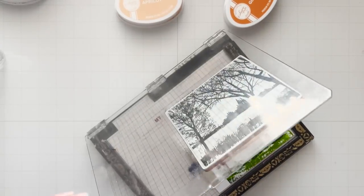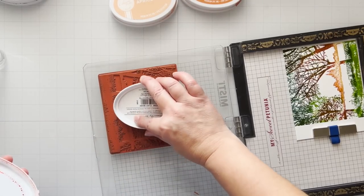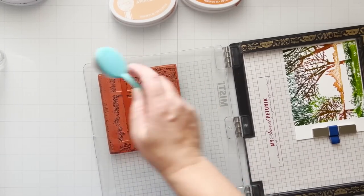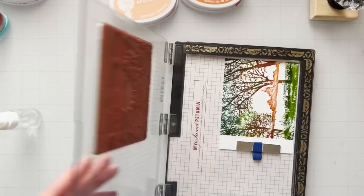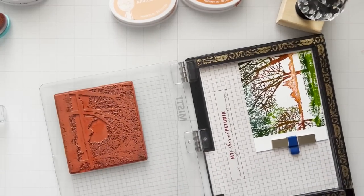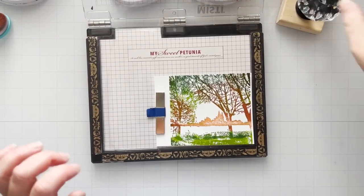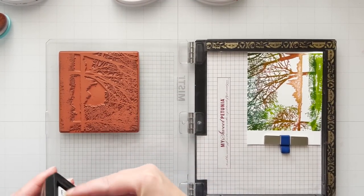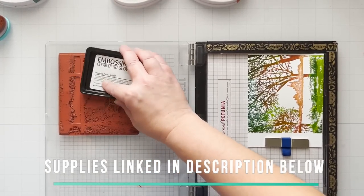Basically you are filling up the entire image with whatever colors float your boat — that's really all there is to it. Clean your stamp as you go. Use your finger, a cotton swab, or a blending brush if you're finding harsh lines on your stamp — blend it out before you spritz and stamp to remove those lines. And by the time you're done, you have this beautifully gorgeous image. But we're going to fake it — we want to look like we watercolored the image. It is totally okay to fake this.